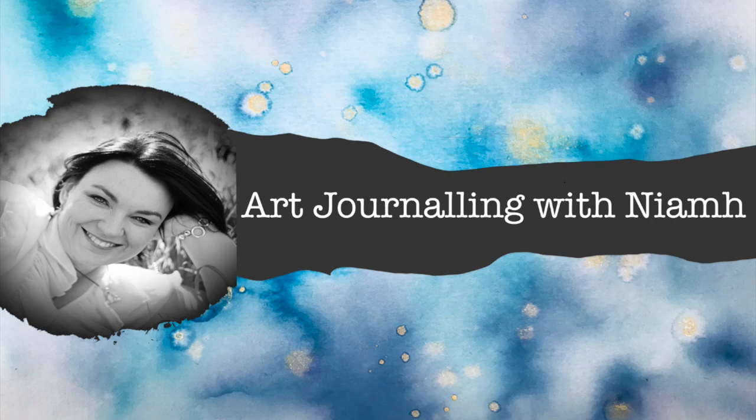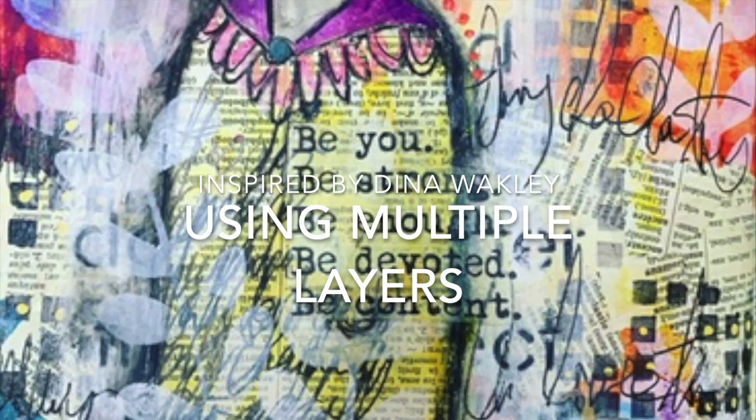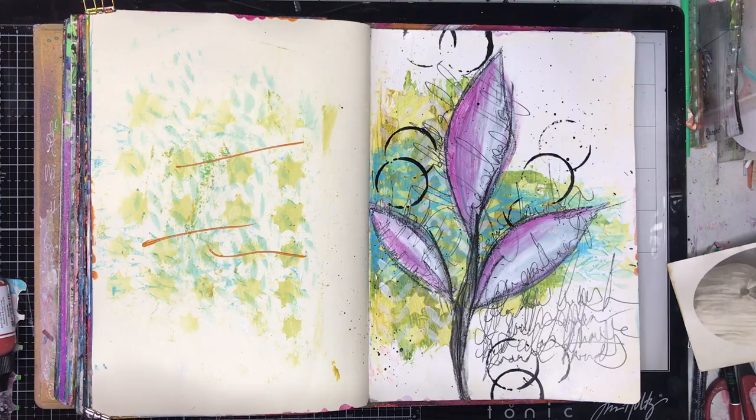Hi everyone, it's Niamh here and welcome to my art journaling channel. Today we're going to be playing with multiple layers in my art journal, and this is inspired by Dina Wakeley. This page was created when I was on a real Dina Wakeley kick.